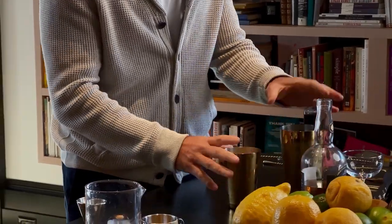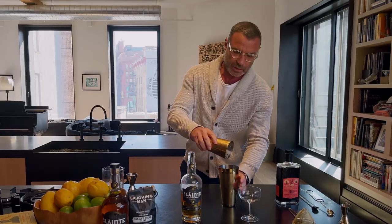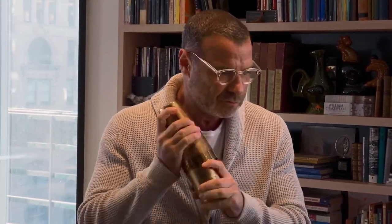We're gonna go for the dry shake, which we accomplish by straining our drink into here, getting rid of the ice and shaking it again. This is our dry shake, and what it does is it really gives it that sort of really great creamy texture.